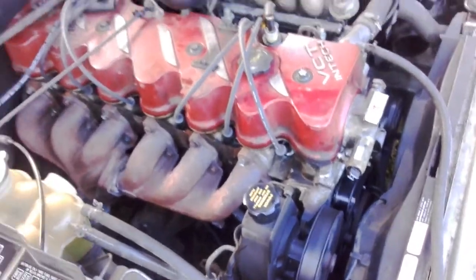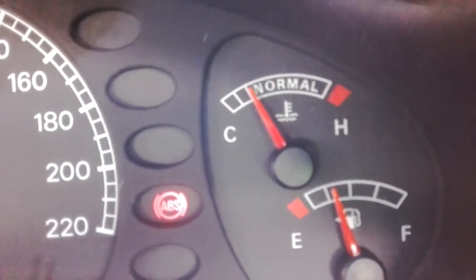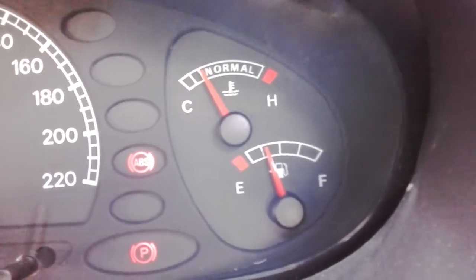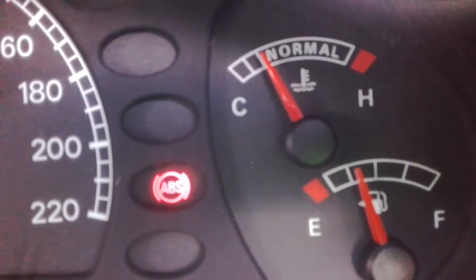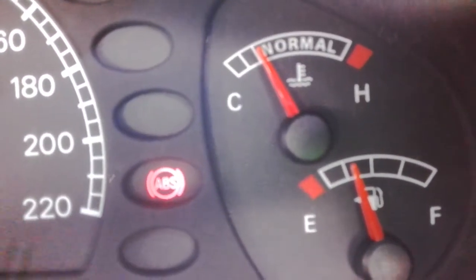I'll just show you something in the cabin. Roughly, that's where my temperature gauge sits. The fans have just kicked in — that's the high speed fan.